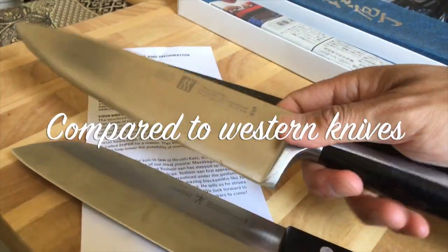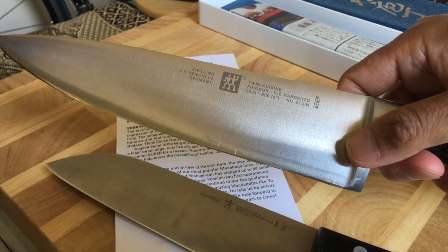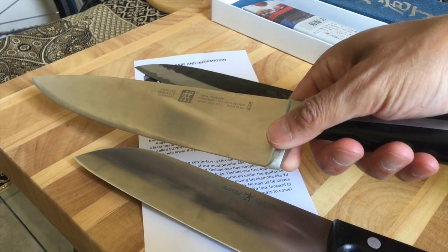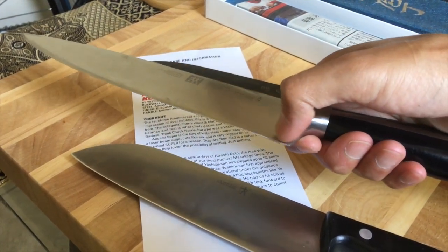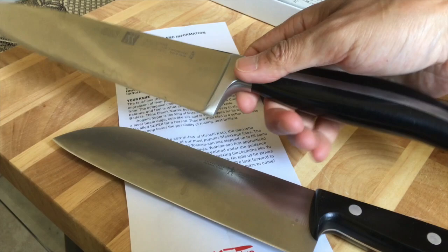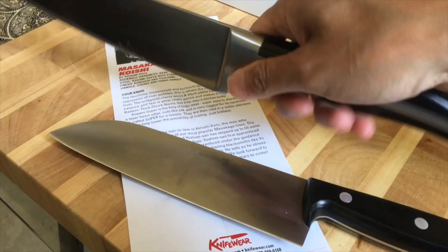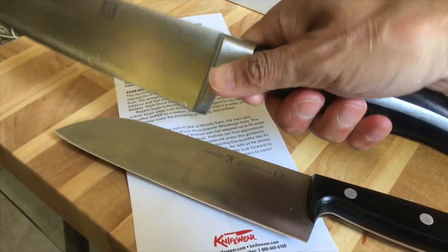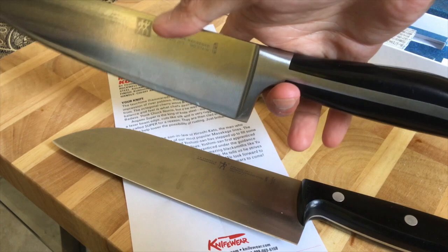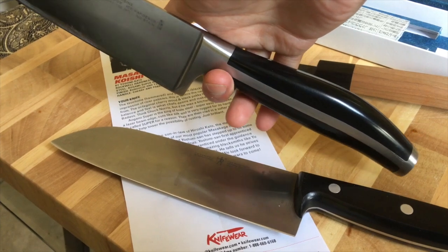By comparison, this Henckels Friedr, which is part of my collection, does have a bolster, which I don't like because when sharpening it makes it hard to sharpen that part of the knife. The balance point is towards the back of the handle. Once I use a pinch grip with my middle finger behind the bolster, the knife becomes back-heavy and is no longer balanced.